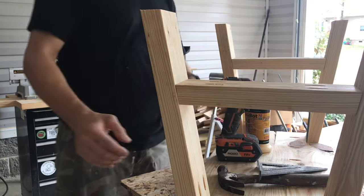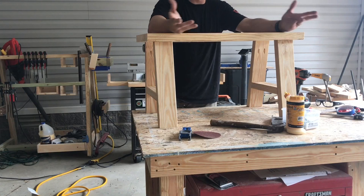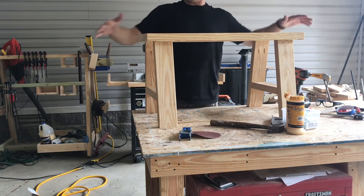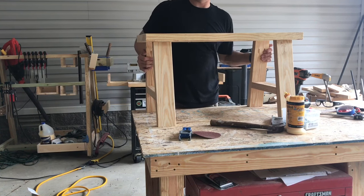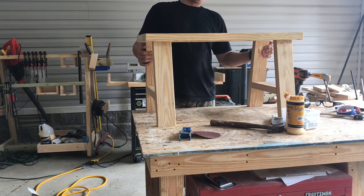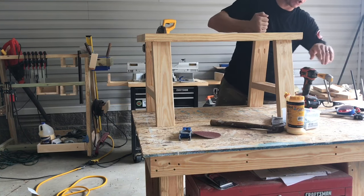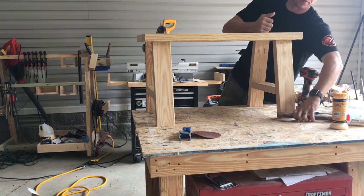That side is secure, so we'll put this side on and then flip it over. So now we've got a bench. This was simple — you've got one two-by-eight and about two-and-a-half two-by-fours, so a couple of eight-foot two-by-fours. This is a very simple, very functional, very strong bench. It's for indoor use unless you're going to paint it with exterior paint.